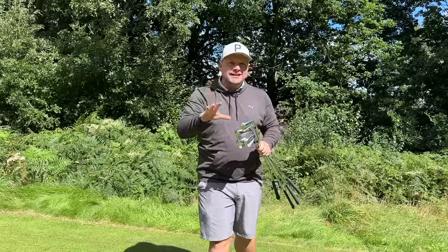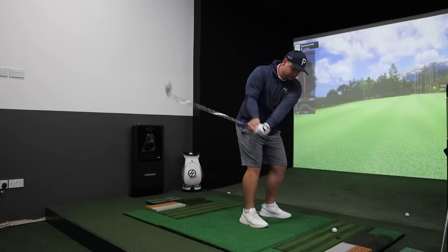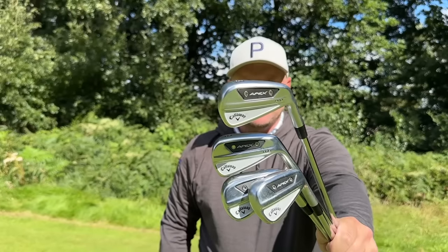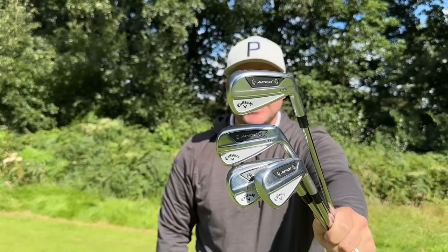In today's video we're going to test them both out here on the golf course at the stunning Woolley Park Golf Club and on the Golf Sun Simulator to see just how they perform for ball speed, spin rate, forgiveness, and everything you want to see about these brand new 2023 Callaway Apex Pro irons.